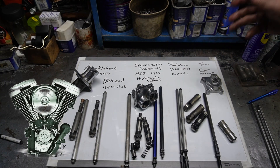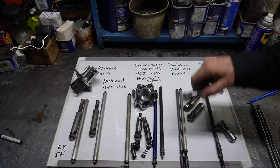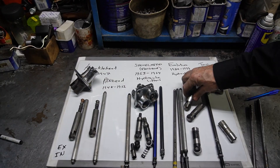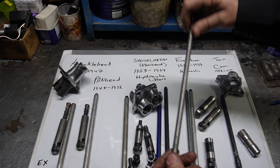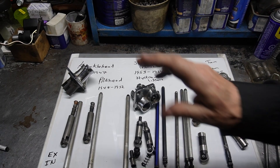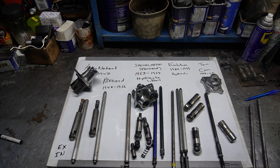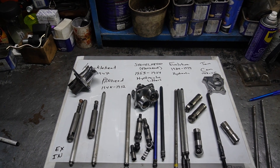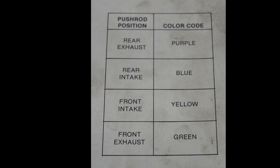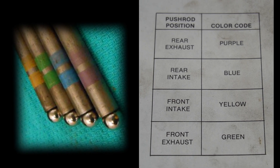From 1984 to 1999 we went to the Evolutions. The lifter blocks had S&S lifters and others — hydraulic — that sit in there. They didn't have adjustable push rods; instead, the stock push rods from the Evolutions were all color-coded: yellow, green, and four different color codes to tell you which to put where. Rear exhaust is purple, rear intake is blue, front intake is yellow, and front exhaust is green. So it's easy to find these codes in your manual and distinguish what those rods are before you put them in.